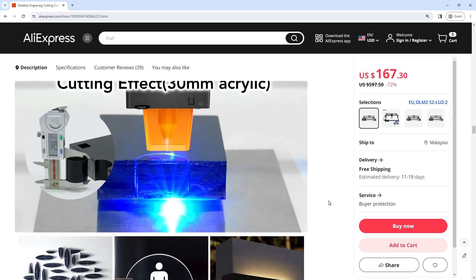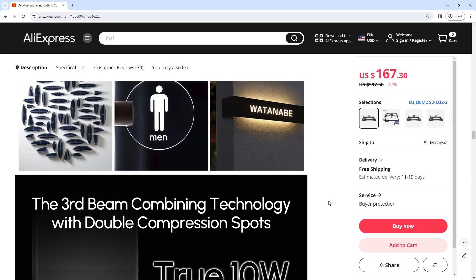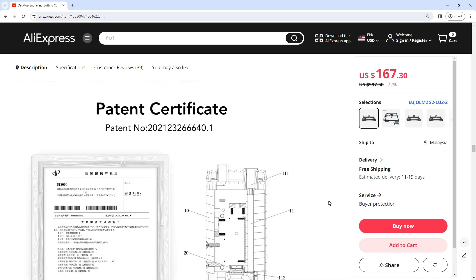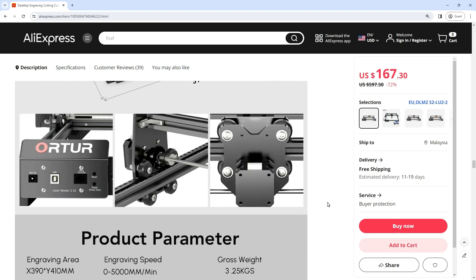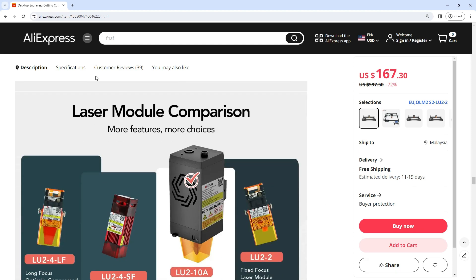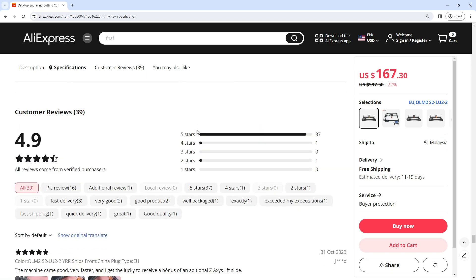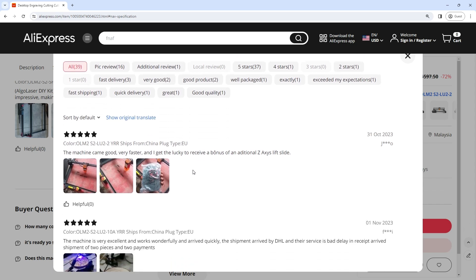Engraving Area: X 390mm, Y 410mm. Electric Power: 20W Luminous Power. Wavelength: 445nm. Control Mode: PWM. Power Rate: 0–10000. Engraving Speed: 0–5000mm/min. Baud Rate: 115200 / 921600.